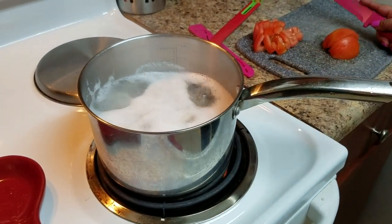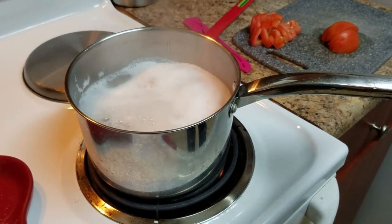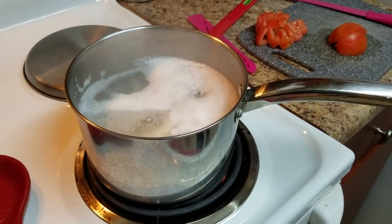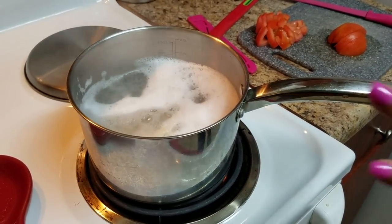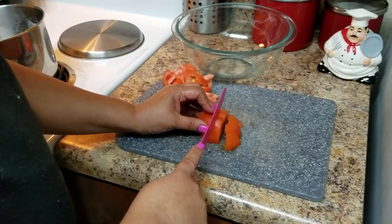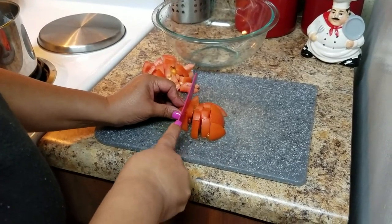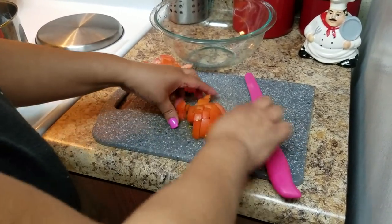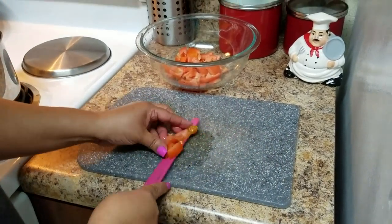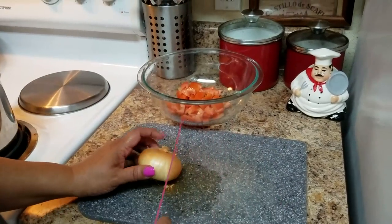I already put this bacalao to boil — just enough, not like five or six minutes. You have to be careful when you put this to boil because sometimes the water just goes up and you can dirty your stuff. I'm here finishing cutting the tomatoes and the bacalao is cooking. Once it's boiling, you're going to turn it off — you don't want to overcook it.